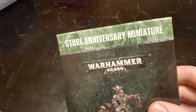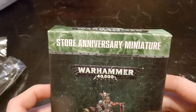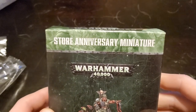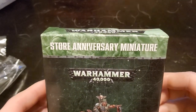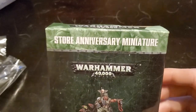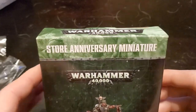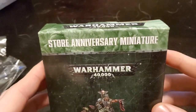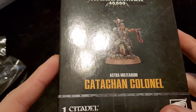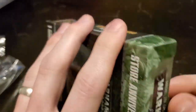One thing I'm noticing is that it's labeled as a store anniversary miniature. I'm wondering if this was supposed to be the store anniversary miniature for 2020 and, because of the virus shenanigans pushing everything back, they're deciding to do this instead so they can get that miniature out there. Maybe they'll still release it at the store anniversaries — I'm not certain.